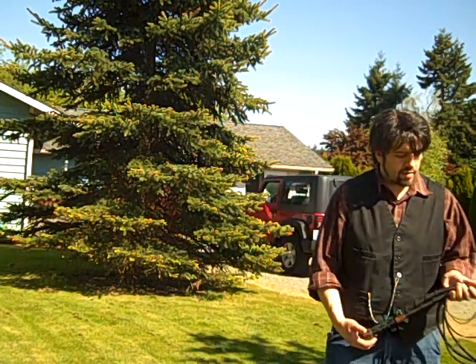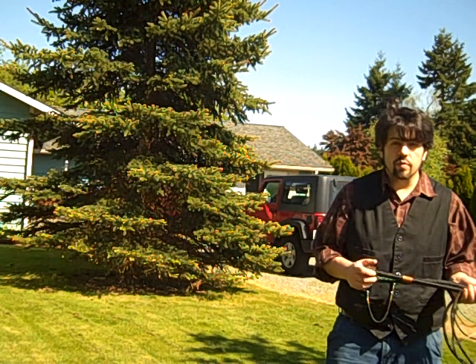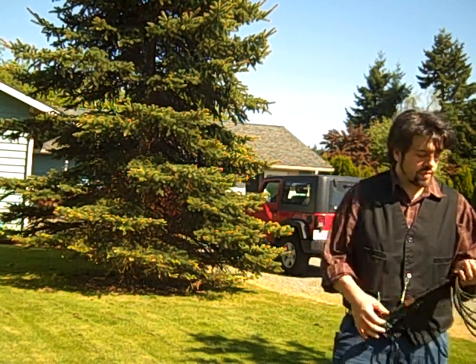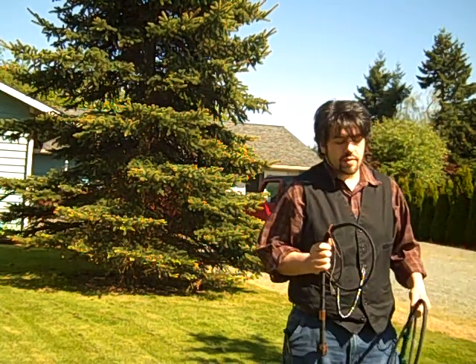Tyler Blake here again, and I'm just here to show one of my new whips that's actually quite a bit different from the ones that I have been producing, because I used a completely different material for this.